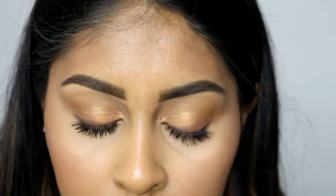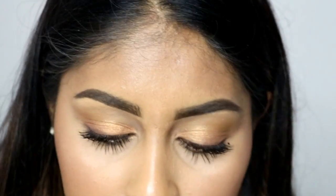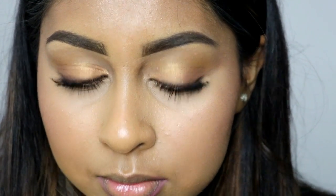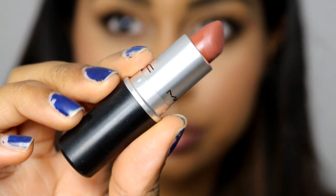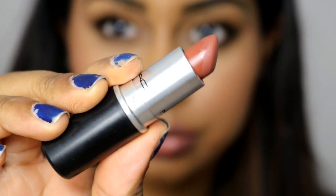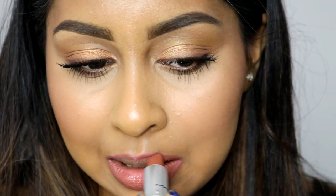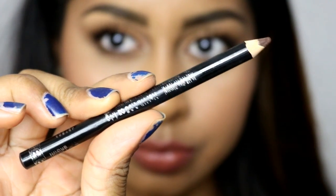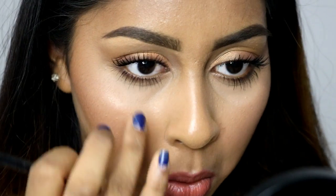I'm adding some mascara on my lower lashes as well. For lips, I've been using the Primark Lip Pencil — I think it's Dusty Pink but I'll write it down in the info box. I lined my lips and over-lined them a bit because Kylie Jenner has big lips. For the lipstick I went with MAC Taupe — this is such a nice shade for darker skin, like the perfect nude — and I put a lot of this on my lips. It looks so nice.